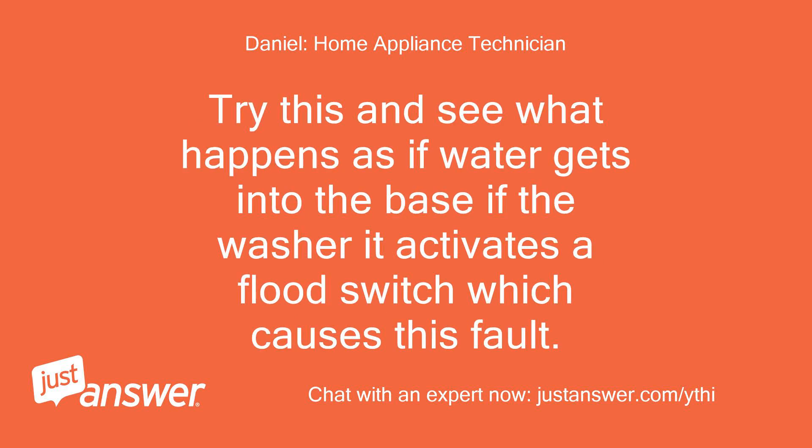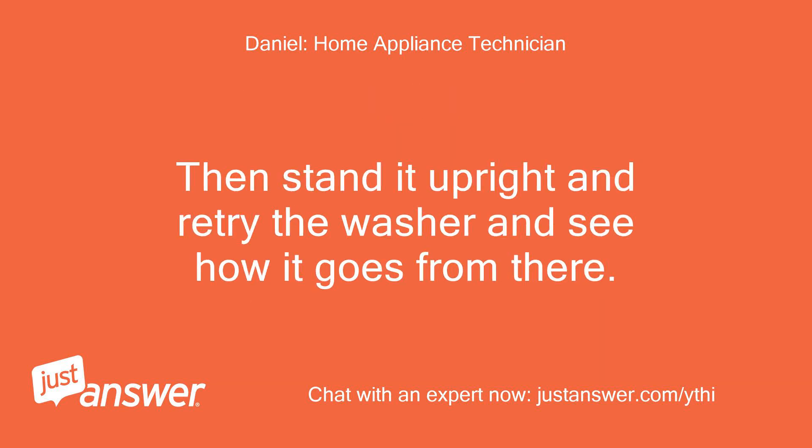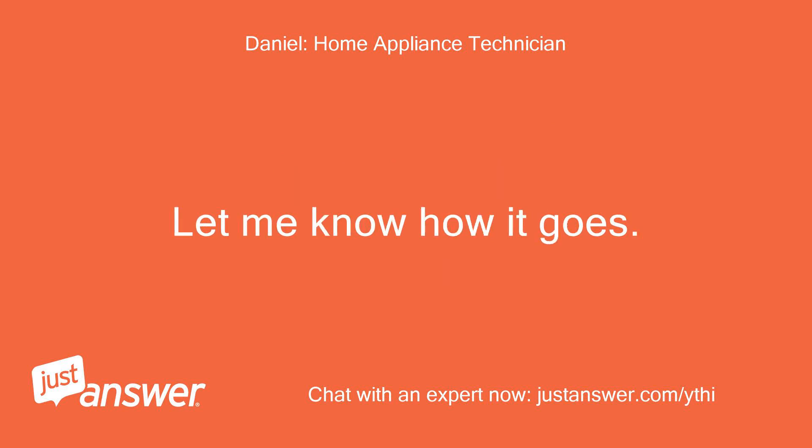Try this and see what happens: if water gets into the base of the washer, it activates a flood switch which causes this fault. Pull the washer out and lean it 45 degrees backwards — this will allow the water in the base to drain out onto the floor, so you may need a towel for that. Then stand it upright and retry the washer and see how it goes from there. Let me know how it goes.